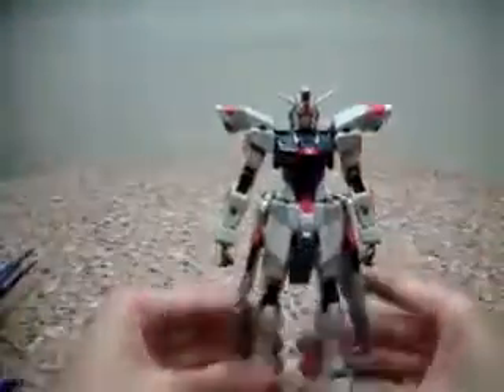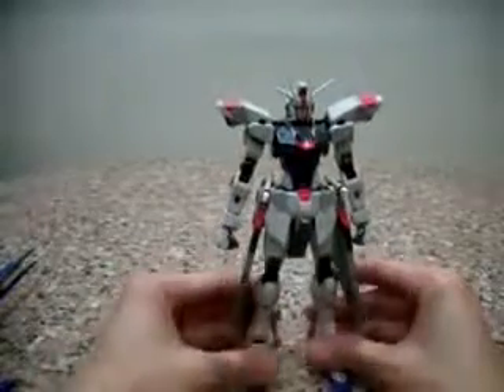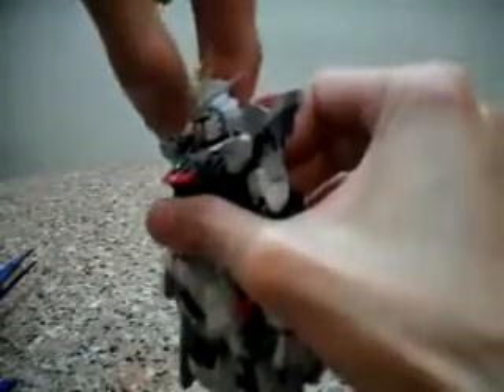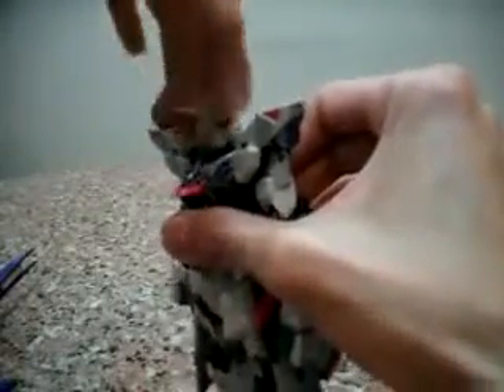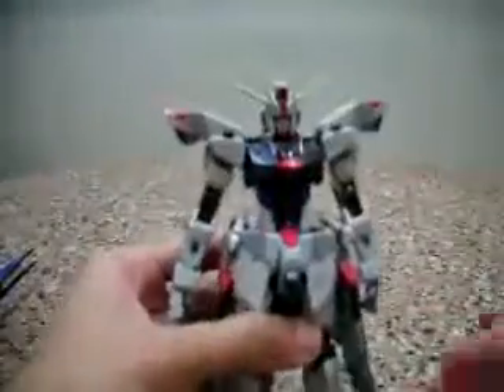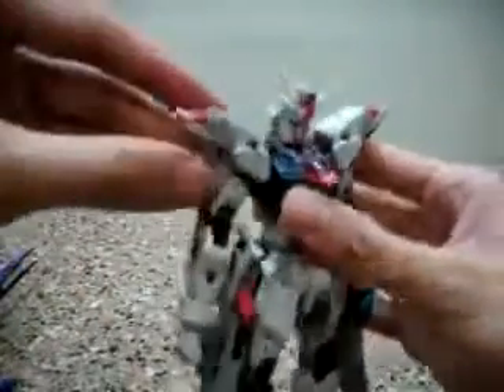He's really really heavy and stands really really well. In terms of articulation, he has a neck movement that allows Freedom Gundam to move his head front and back, and you can turn his head 360 degrees. In terms of the shoulders, it's a very very innovative, very different sort of articulation.